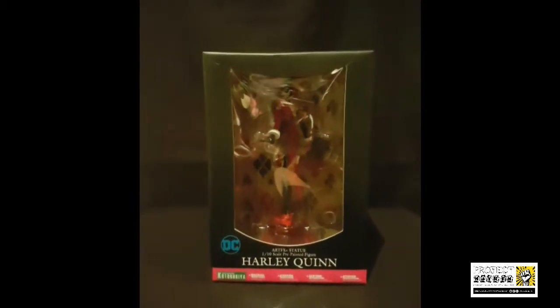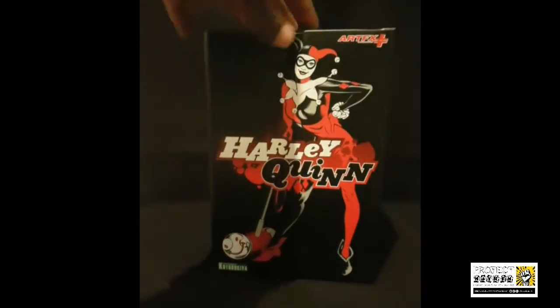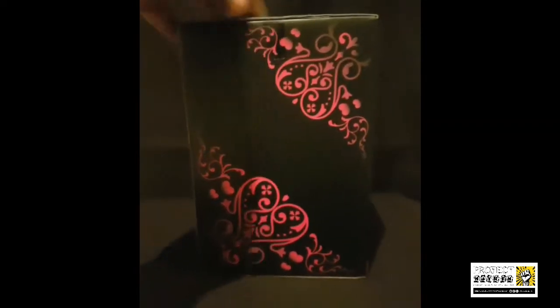This is Dot Zady Bun here, on site at Project Mayhem. Today we are looking at the Artifacts Plus statue — the Harley Quinn one. If you read my article last year, this is one of the many statues I was really looking forward to, and Kotobukiya has taken it to the next level.